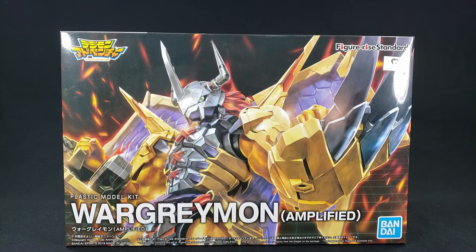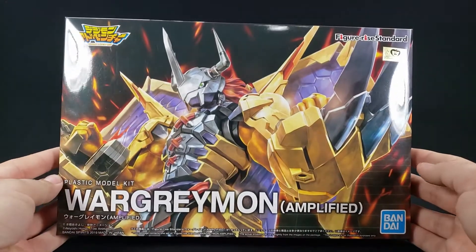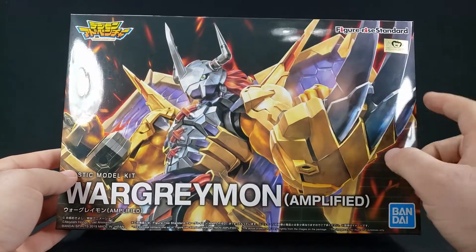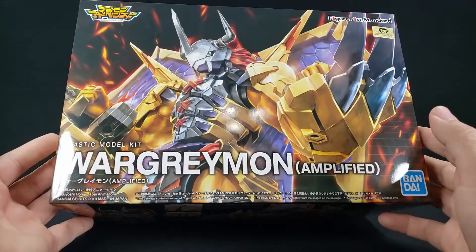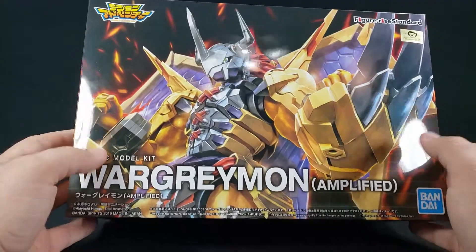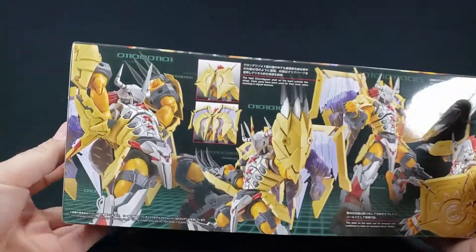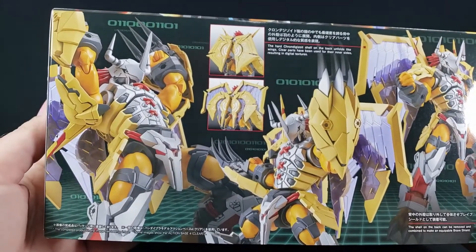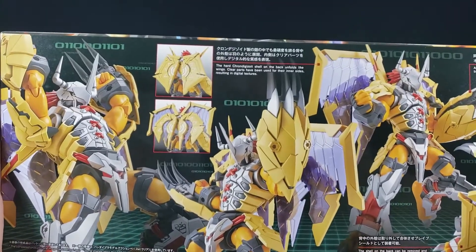You guys probably saw this in my favorites and/or best list from 2019 because it was a very, very good build. But before we get to that, we're going to look at the box - a fantastic image of WarGreymon right there, Bandai logo down there, Figure-rise Standard, and all the things down here. Very nice image of WarGreymon.